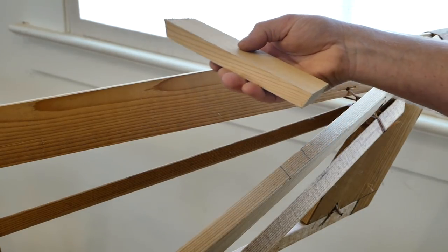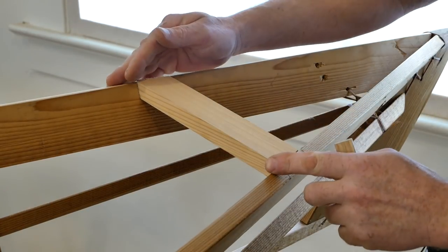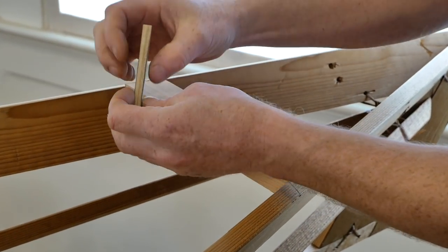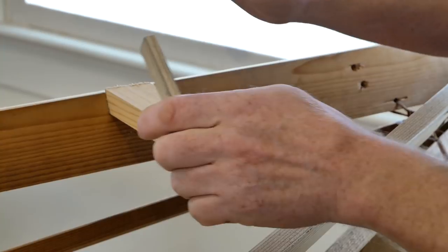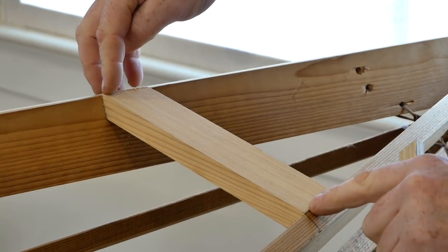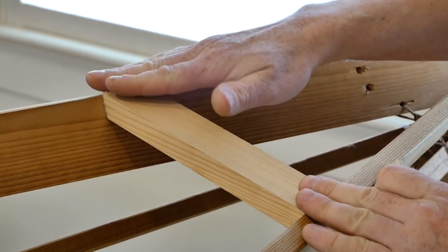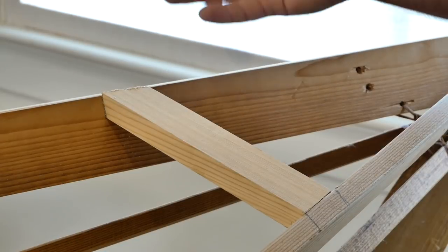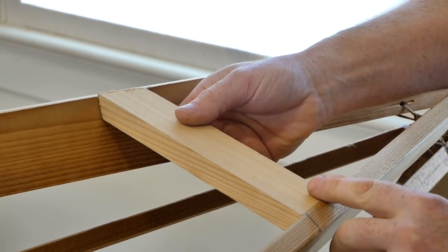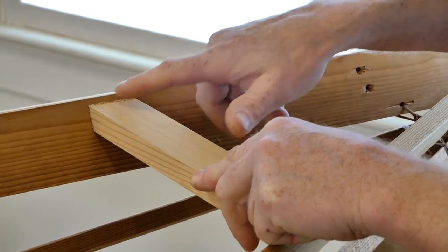Now I'm going to test the fit of the deck beam into the kayak. The first thing I see is that this deck beam is sitting up too high in the gunnels, because my subtraction stick was just a little bit too thin. If this were a kayak where I needed it in an exact location, I would make the stick a little bit thicker, then remark and recut the deck beam. But in this case, because the location isn't critical, I can just slide this forward and it'll sink right down to where I need it to be.